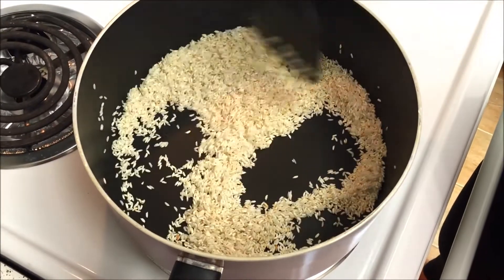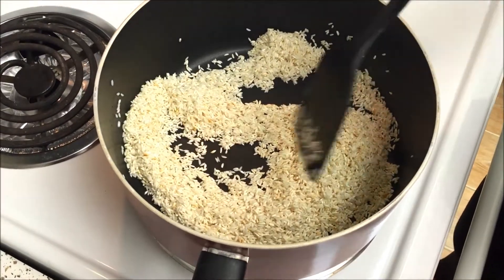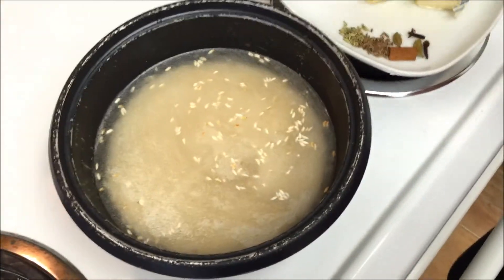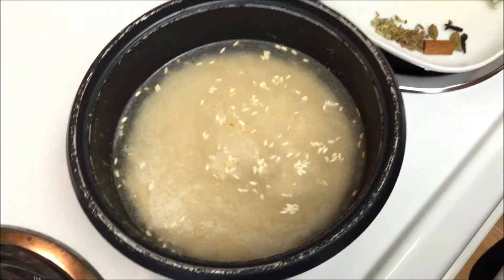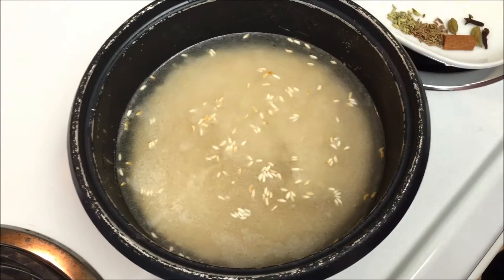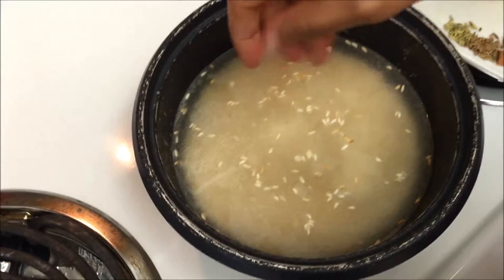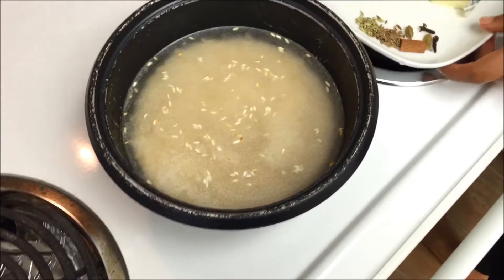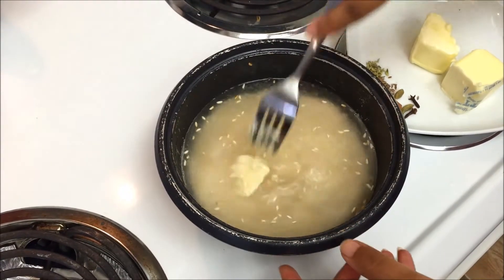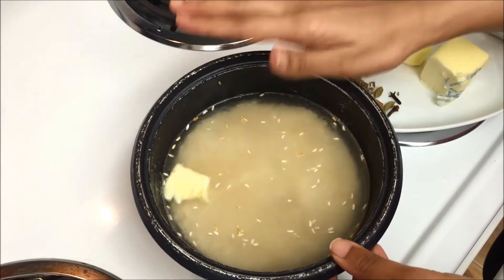The rice is nicely brown now. I'm going to switch off the flame and add this rice to my rice cooker and let it cook completely. I added a 1 to 2 ratio of rice to water, so about 3 cups of water — a little less than 3 cups because I want the rice to be grainy. Now I'm adding some salt and then some butter for extra flavor. I'm going to close the rice cooker and let the rice cook completely.